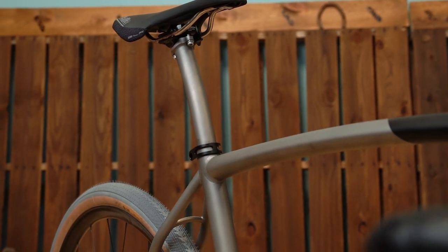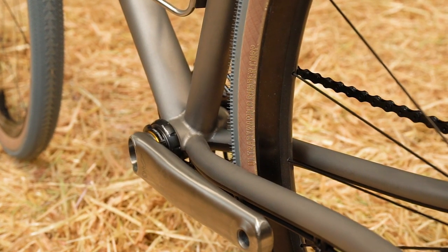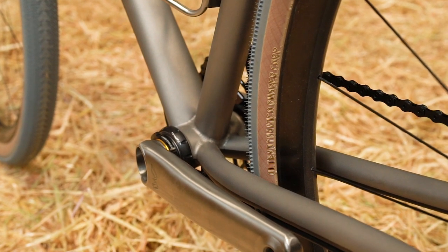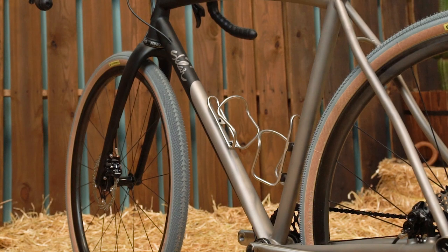I'm not normally the type to weigh a bike, but this one came out so light that I had to. It came in at 17 and a half pounds, which is pretty darn light for a metal bike with tires of this size — so that was cool.